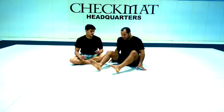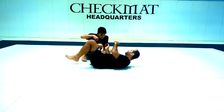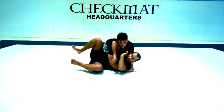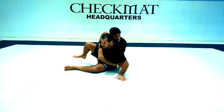So now we're going to see the continuous position — escaping from the side or back with the bottom hook. Because sometimes I don't have enough space. I push, I get my elbow, I kick to push into my back.